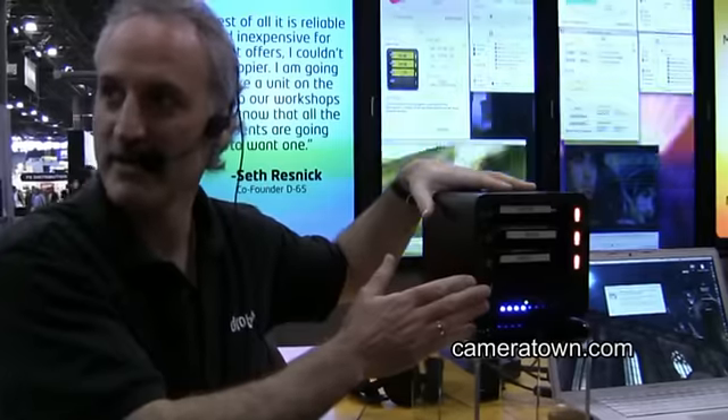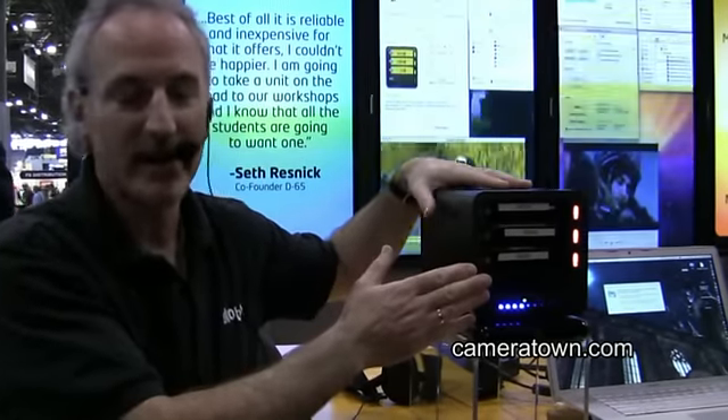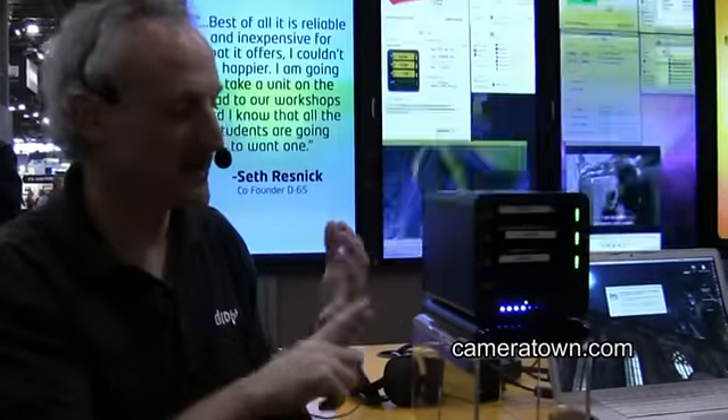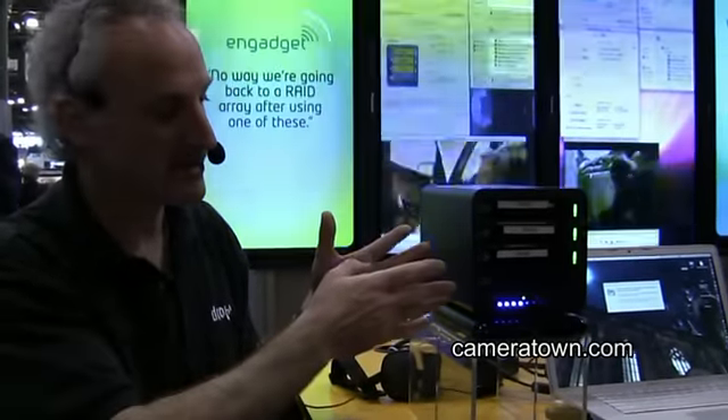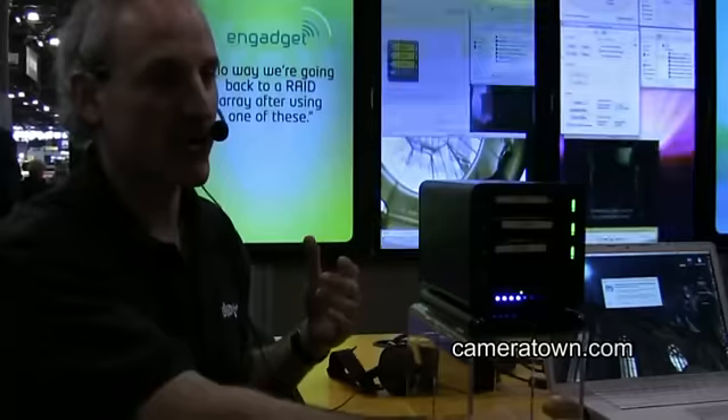The Drobo is a four-bay storage array that gives you expansion capability and data protection. What we do is we protect against single drive failure.